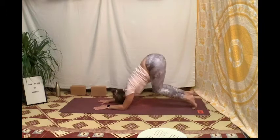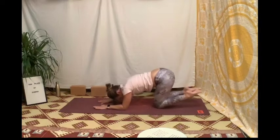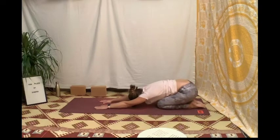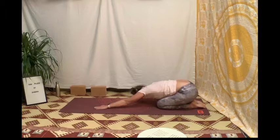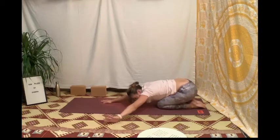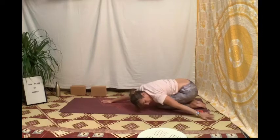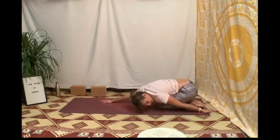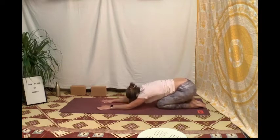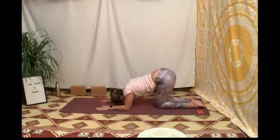Périnée-expire, ramène les genoux à la poitrine pour les poser au sol, puis viens dans la posture de l'enfant. Étire les deux mains loin vers l'avant, fais une inclinaison en frôlant le sol avec ta main droite, en formant un arc de cercle pour la mettre vers le pied droit. Inspire, reviens en position initiale, puis périnée-expire, fais glisser ta main gauche vers le pied gauche.